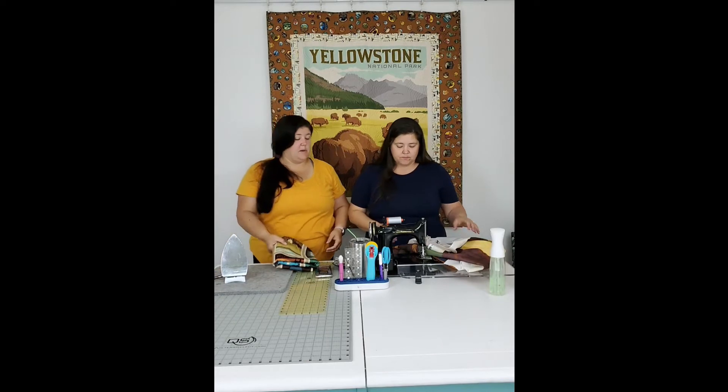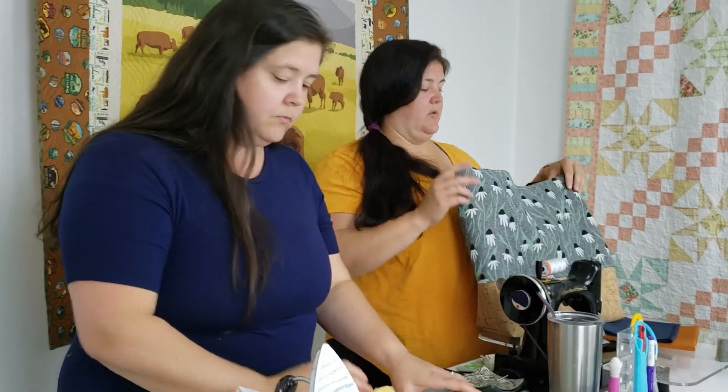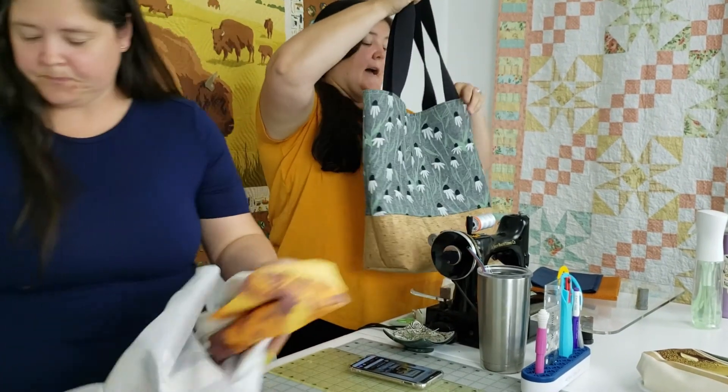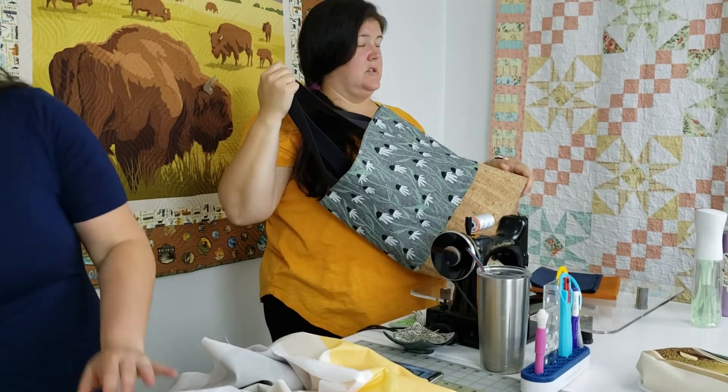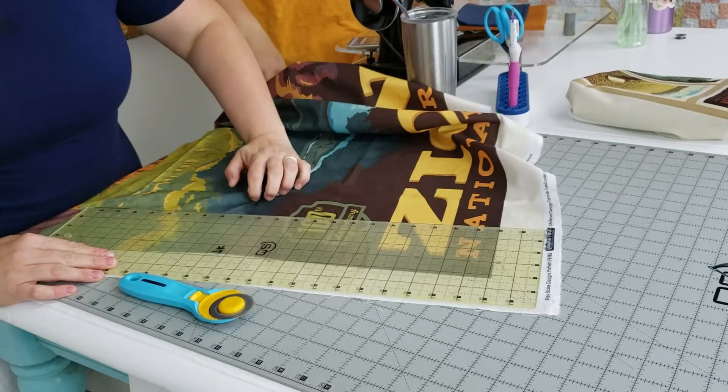Alright, we should trim this panel. One thing she's not doing right now - it doesn't hurt to press first. Always press first, always, so you can see what you have to work with. So how big is the cream border on that? The cream border here is exactly two inches wide. It depends on how your panel is trimmed. Like Liz said before, if you end up dealing with a slightly non-traditional measurement, you could do one and seven eighths.